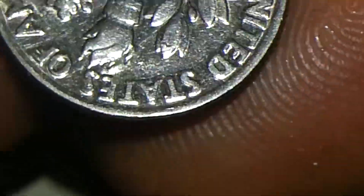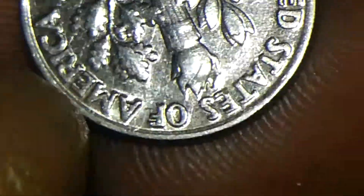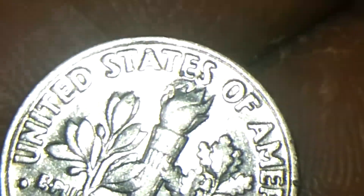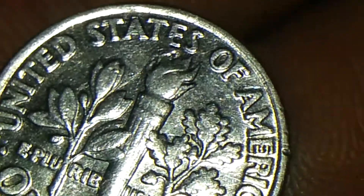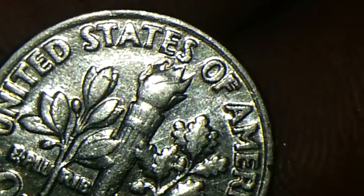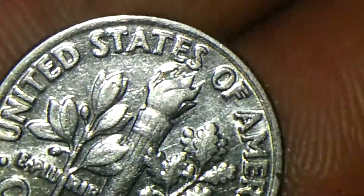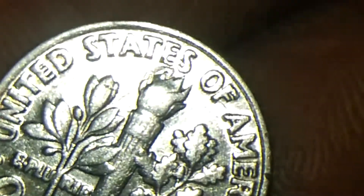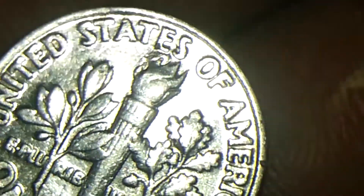I wanted to show this interesting dime and the cud that it has. This 1995 P dime is one of the unique ones, having that cud on the torch there on the flames.